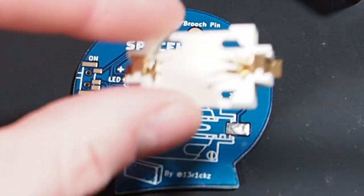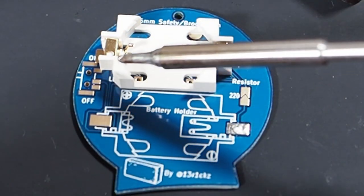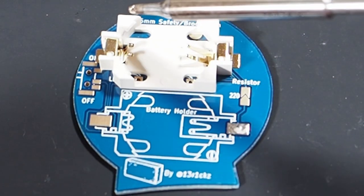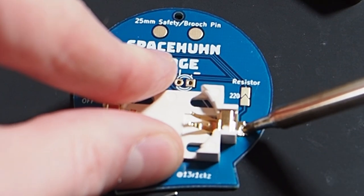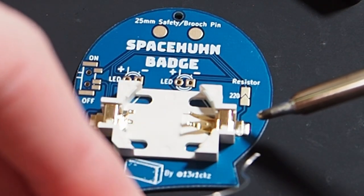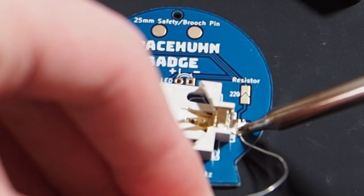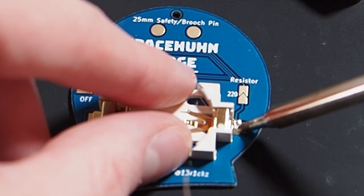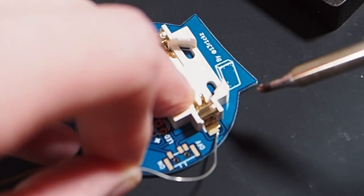Then I'm going to take the battery connector and make sure it's the right orientation — check the silk screen with the component. As you can see, it has a little corner here that's also drawn on the board. You also have the plus and minus which is visible on the part. Then you just place it on there and go over it adding more solder, nice and smoothly. Now we have our first pad sorted.